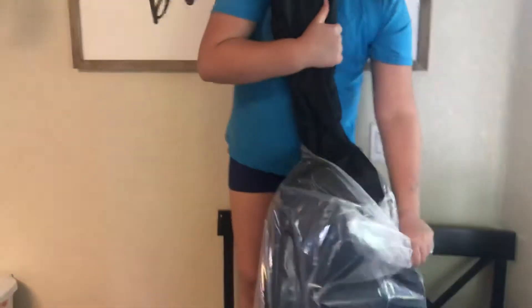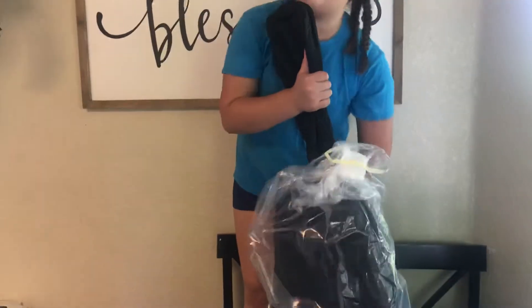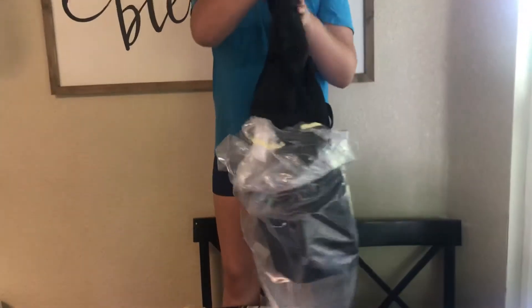Do you know how much this guitar is? No — $179? $179, on Amazon.